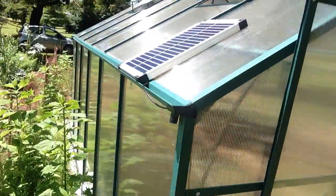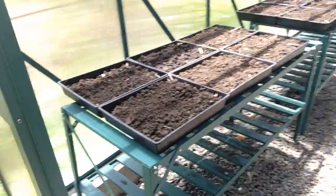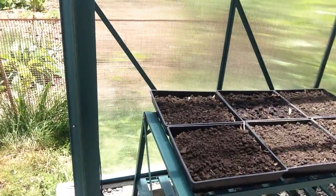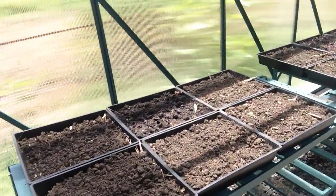There's a 12-volt solar panel here to power the pump that's in the pond, and there's a battery that the solar panel provides power into.